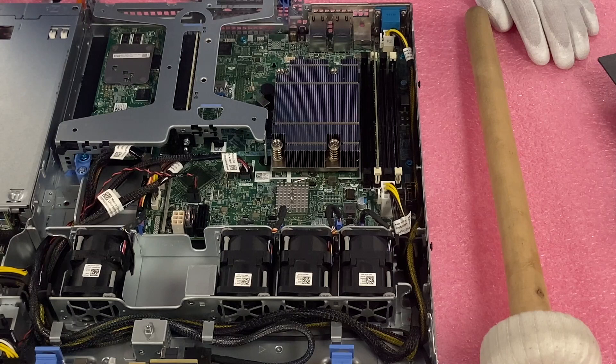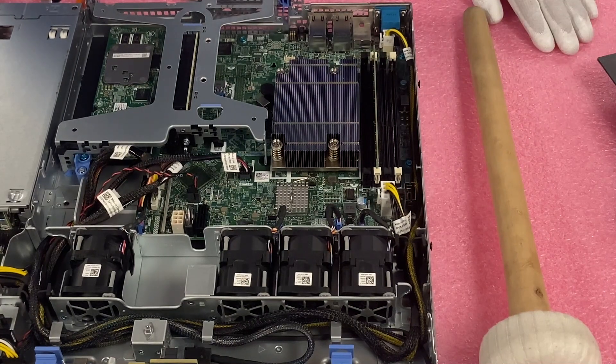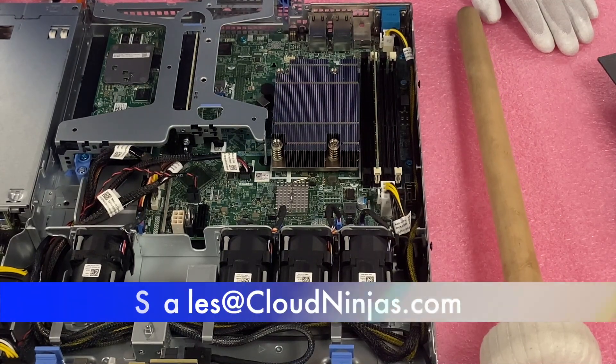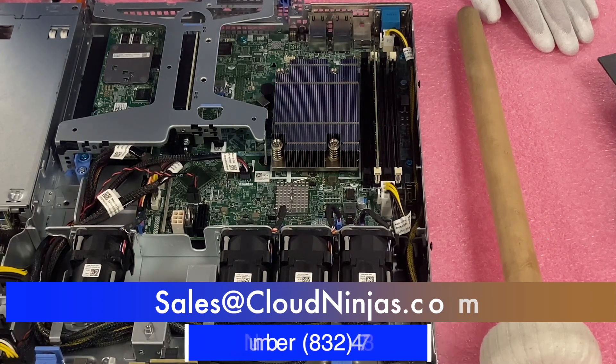If you're looking to buy any CPU upgrades or any custom built servers — Dell, HPE, Supermicro, IBM, Cisco — we'd love the opportunity to earn your data center or home lab business. Please email us at sales@cloudninjas.com. Thanks for stopping by, take care guys.